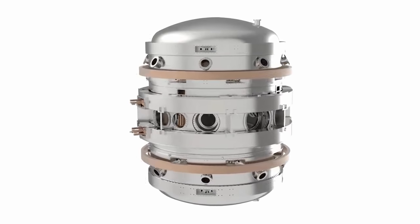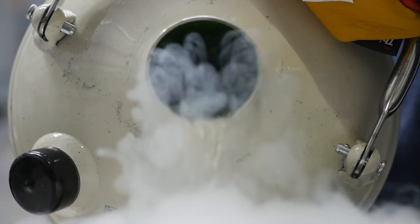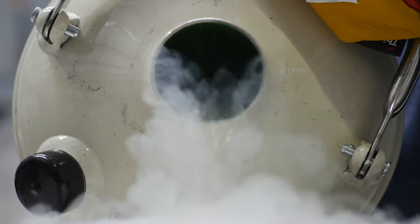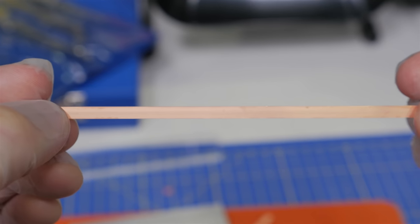Attaining 100 million degrees — that is fusion temperatures — in a small tokamak will be an exciting step forward for Tokamak Energy. ST40 will use copper magnets, cooled to liquid nitrogen temperatures, that's about minus 196 degrees Celsius. Future machines will use high-temperature superconducting magnets, which are currently under development.